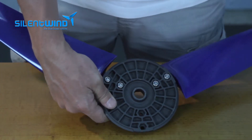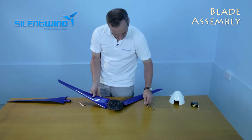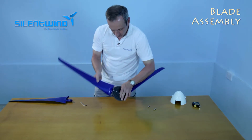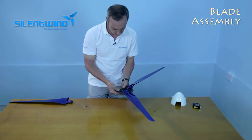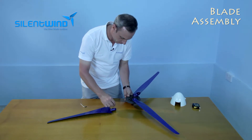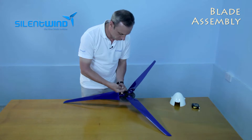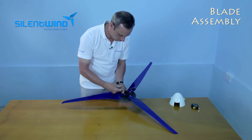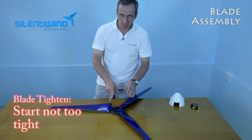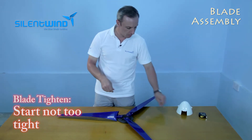Then move on to the final blade — exactly the same procedure. At this point, we should not tighten the blades too tight so that you can make the measurements from blade tip to blade tip to have a balanced system.